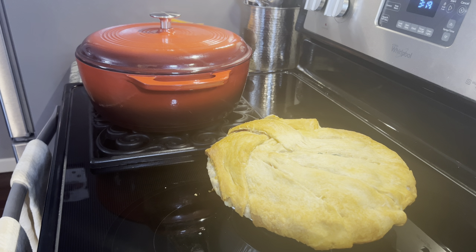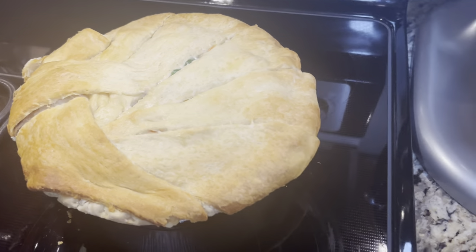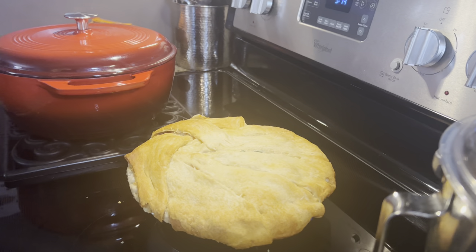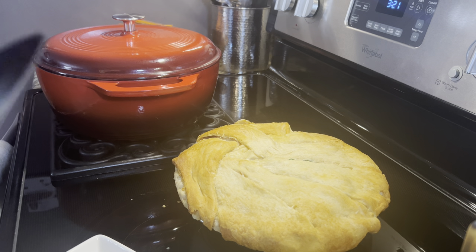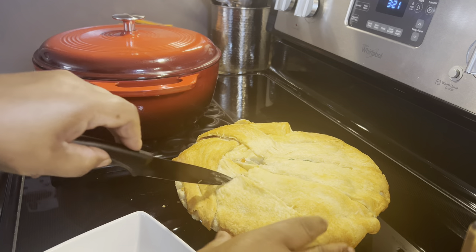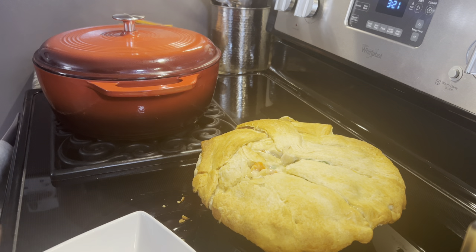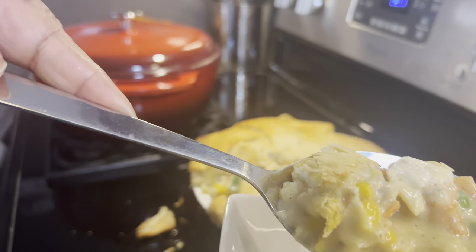The chicken pot pie is out of the oven and it is smelling so good. It baked for about one hour. You can see the vegetables seeping through there — it is looking good. It is still hot, but this is an easy one to fix when you have to fix dinner real quick. I'm going to try to cut a little piece so you can see the inside. Oh, it is juicy! Just look at that — it is creamy.